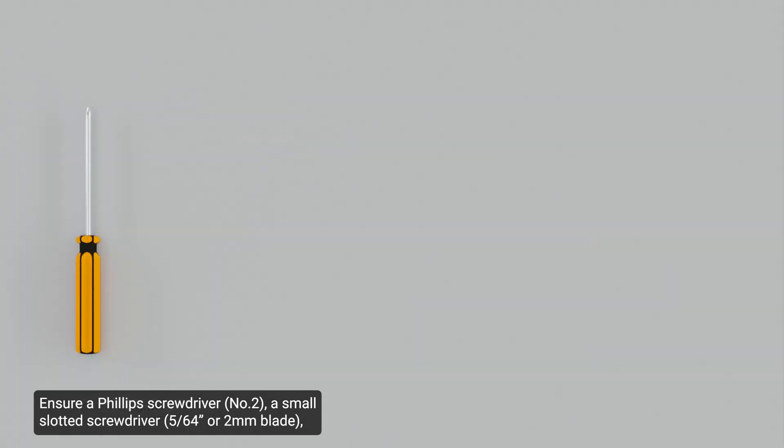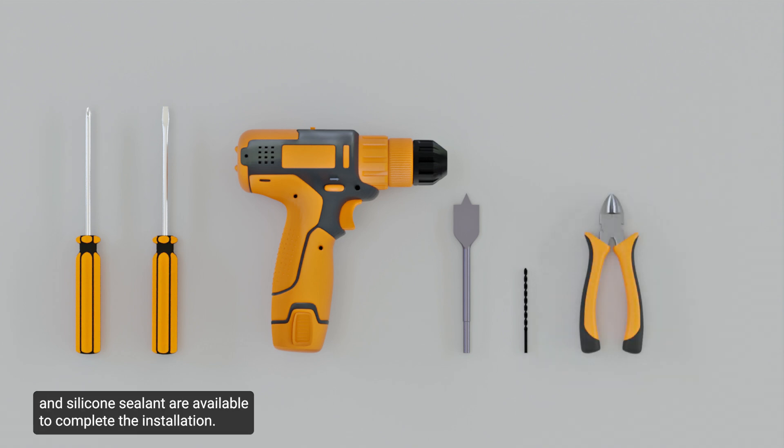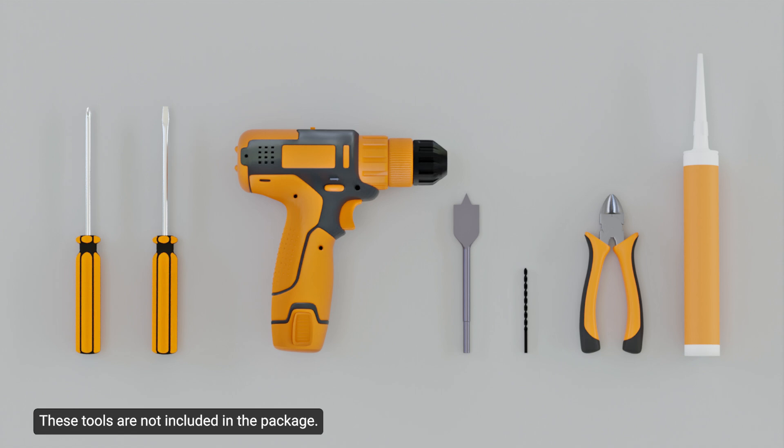Ensure a Phillips screwdriver, a small slotted screwdriver, a drill with bits, a wire crimping tool, and silicone sealant are available to complete the installation. These tools are not included in the package.